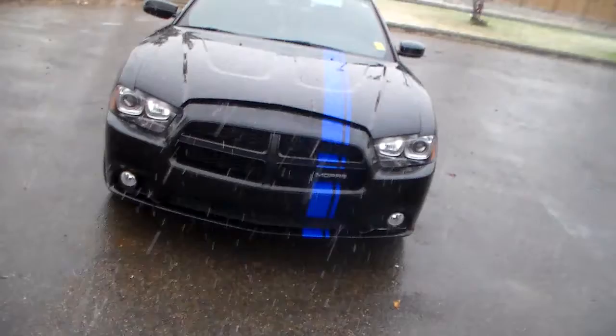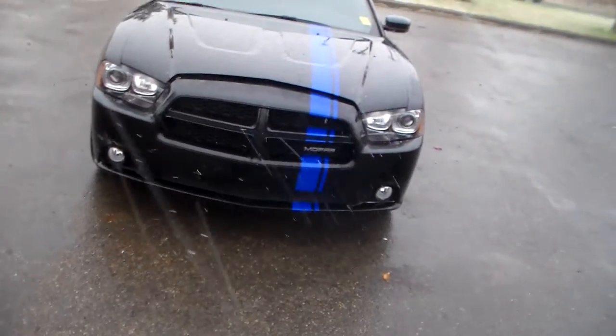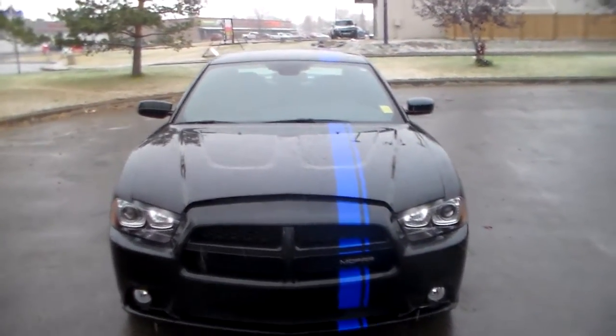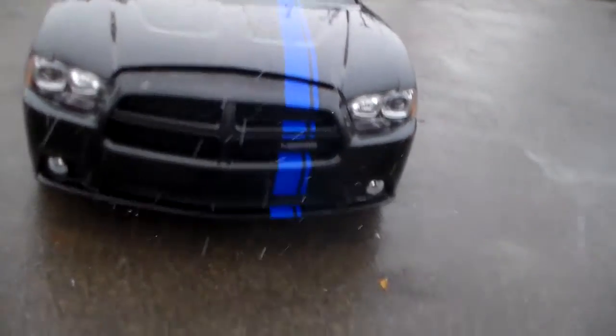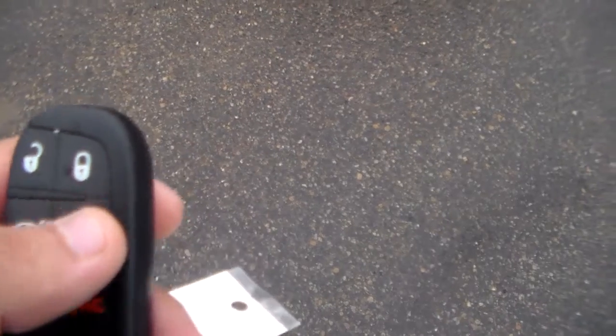It has a lot of nice fancy stuff. So you were looking for an SRT — this basically has a different edition and is very sport looking. Actually, if you don't end up buying it, I'll end up buying it — it's that nice. So this is how the key looks in the 2011s. You just keep it in your pocket, walk up to the door, touch it, it unlocks and locks. There is also a command start already on here — you double-click and it starts up, locking everything.